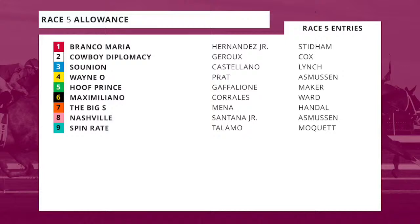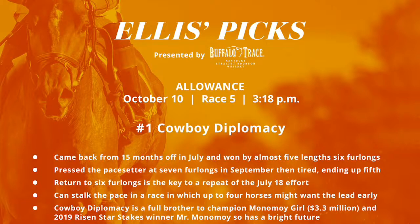I want to start with race number five, an allowance event at six furlongs. The one-horse, Cowboy Diplomacy, is a bit of a mystery — he ran huge a couple starts back off the layoff, but then what happened in that last race? Do we give him another chance? I think we do. The difference was seven furlongs. Cowboy Diplomacy is a full brother to Monomoy Girl, champion three-year-old filly who went 12 for 14. He came back off a 15-month layoff and won by four lengths in July at Ellis Park — a really big effort. Then last time, stretched to seven furlongs, pressed the pace, and got tired. The cutback to six furlongs is the key. And how hot is Brad Cox right now? Six wins, five seconds, and two thirds in 17 races.